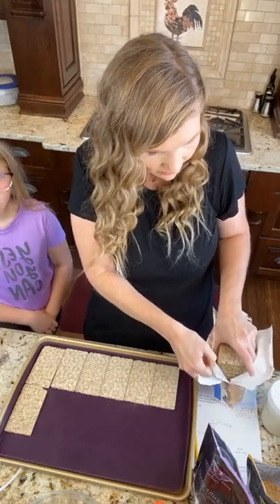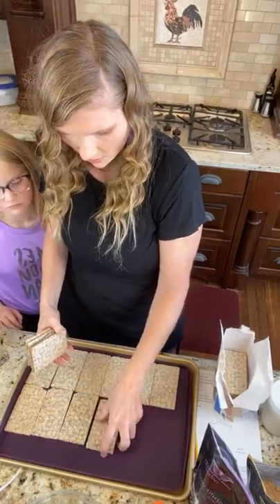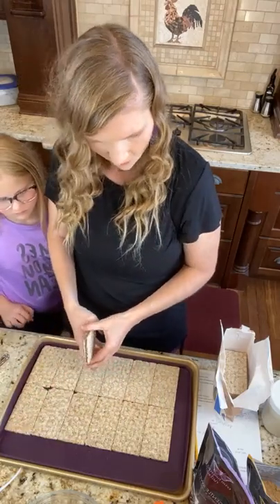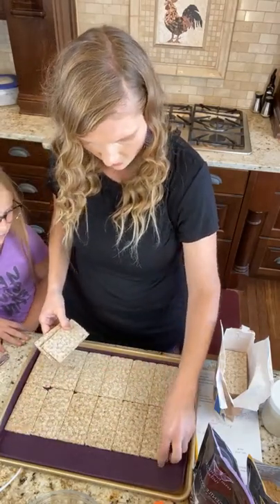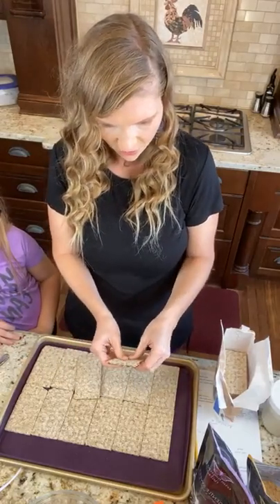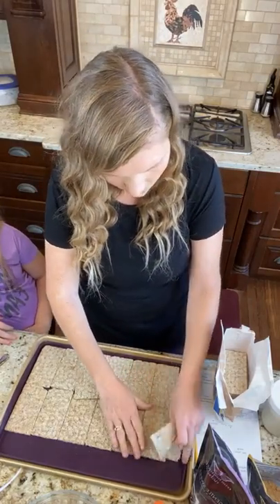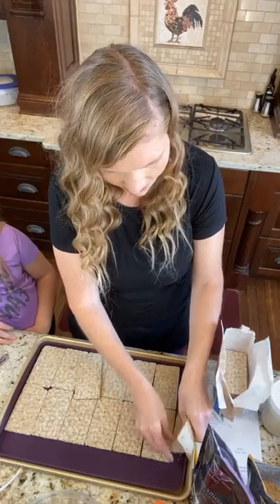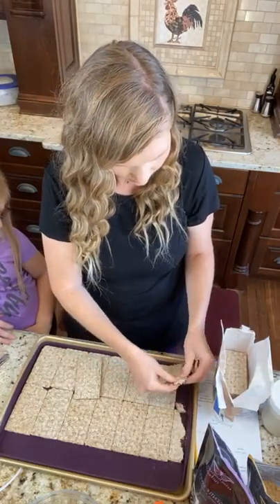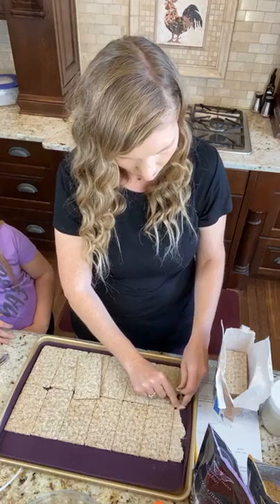I really hope you guys go make this — I hope you have all the stuff in your pantry, it's really nothing. Now this last little piece, I do go all the way to the edge so I just break one in half. It doesn't usually come out perfect, but that was pretty close. This takes so many wasa crackers — see, you're going to use up those from your pantry.